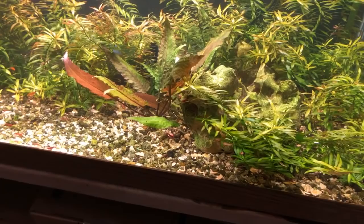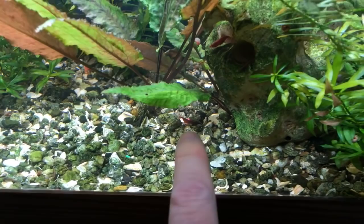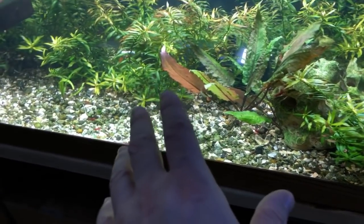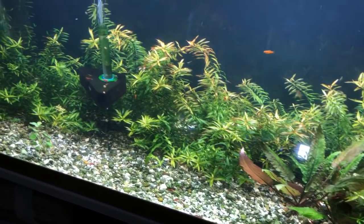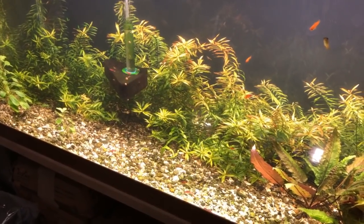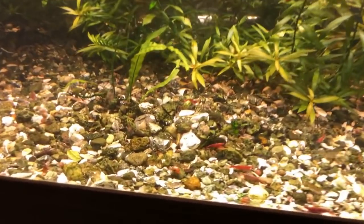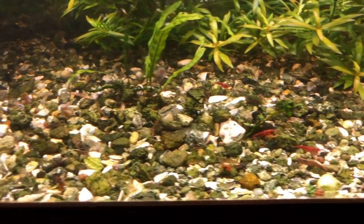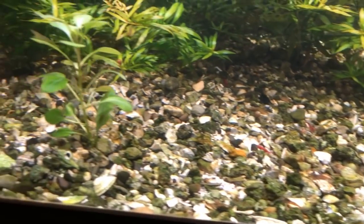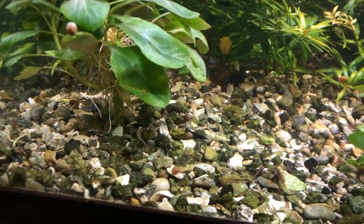I wanted to share with you guys this tank that has African cichlid mix — and it looks like there's some leftover clown puke in there too from when somebody else had it. I get asked often, especially at clubs when I talk and stuff, whether plants will actually survive and thrive in African cichlid mix — the really hard buffering substrate that most people use for cichlids or guppies, if you're trying to harden the water up a bit.